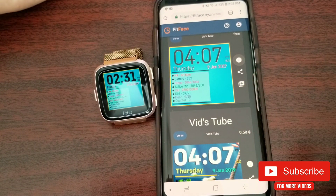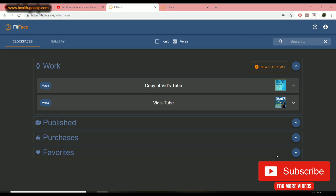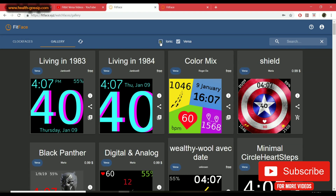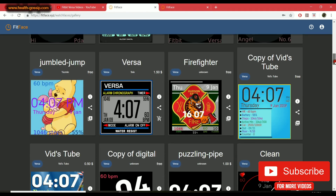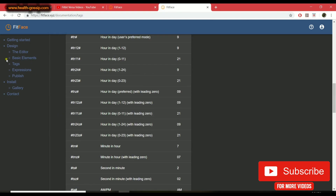Here I am on my desktop computer. The two differences between desktop and mobile are: first, on desktop you can differentiate between Ionic and Versa in the gallery section, so you don't have to browse through all clock faces if you just want a Versa one. Second, you can actually create a clock face from here.